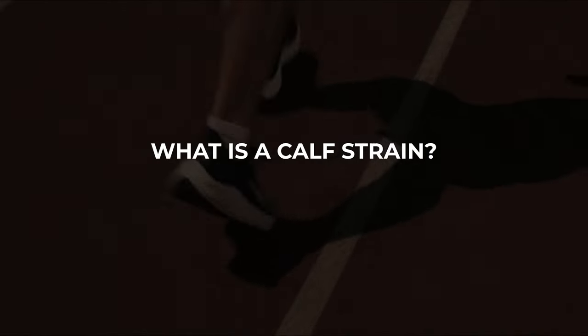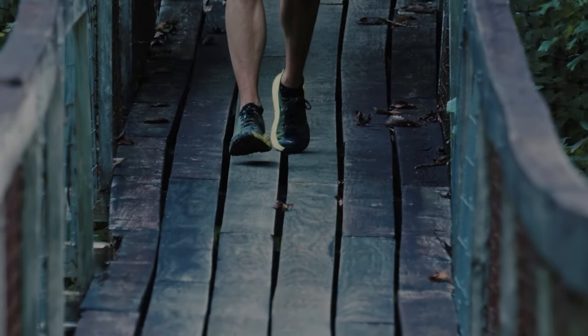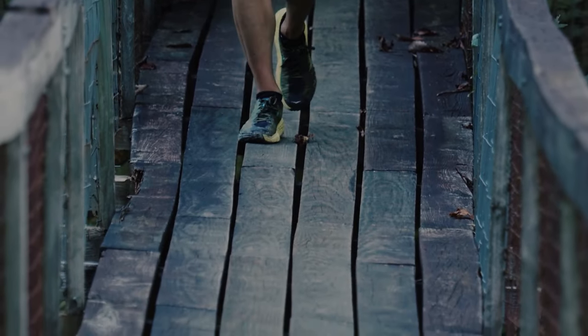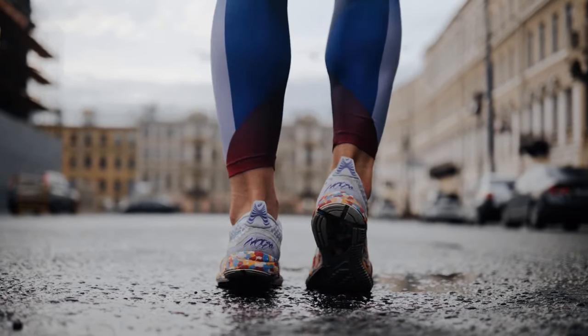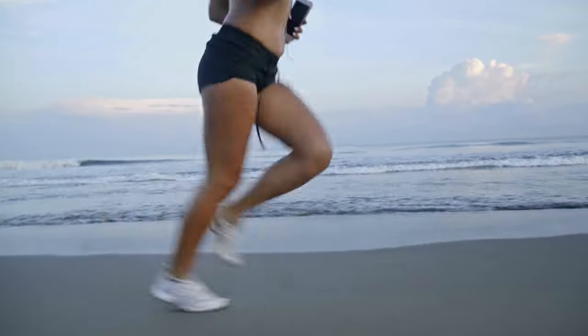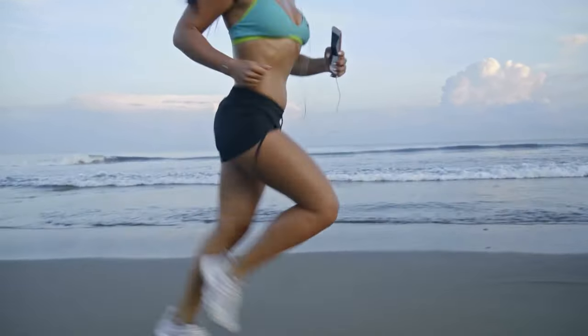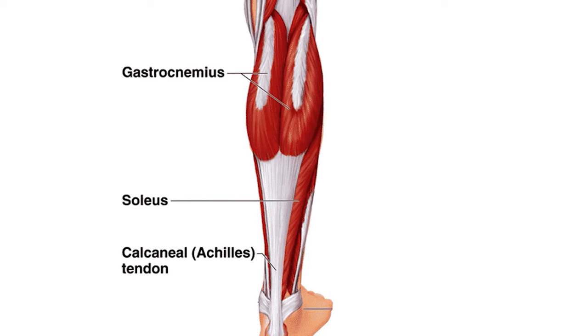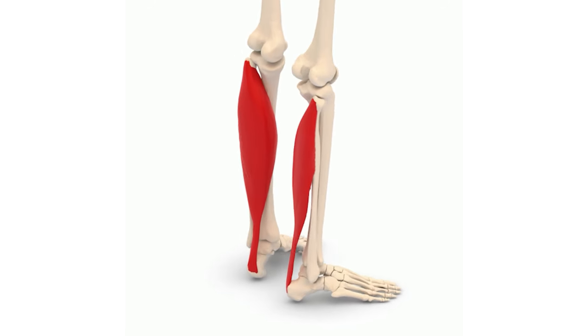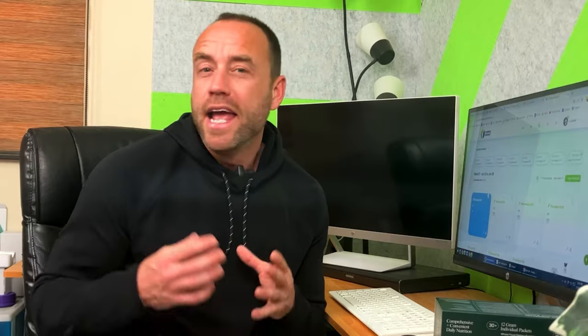What is a calf strain? In medical circles, the calf muscles are referred to collectively as the triceps surae because there are three of them. Two of the three are the medial and lateral heads of the gastrocnemius, which is the muscle that most people think of when they hear the term calf strain. But the calf muscles also include the soleus, which is a shorter, more slender muscle that connects to the Achilles tendon and runs lower and deeper than the two heads of the gastrocnemius. A calf strain can consist of an injury to any one of these three muscle units.